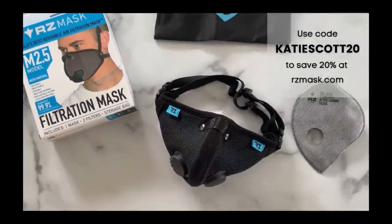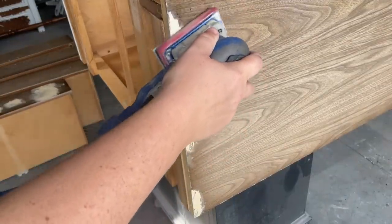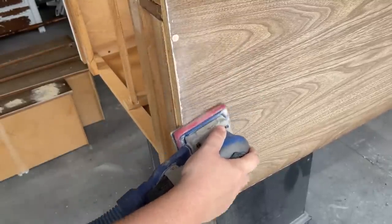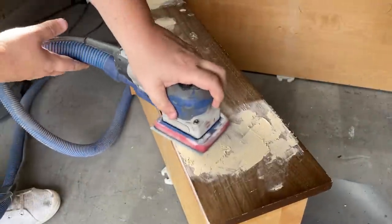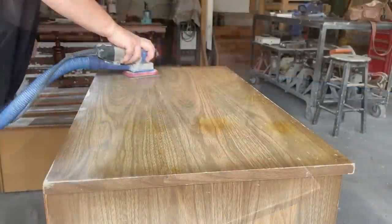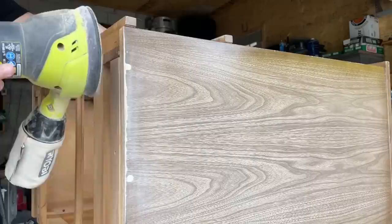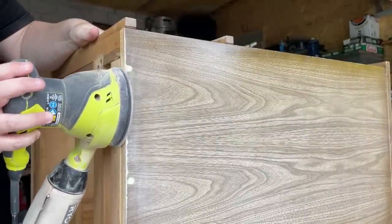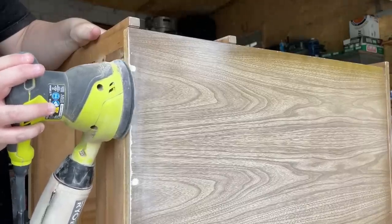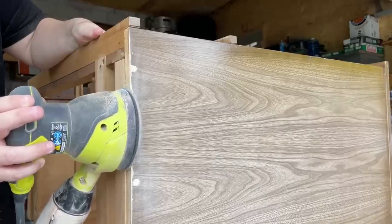RZ mask is also giving you a discount — use code katiescott20 at rzmask.com to save 20%. I put some 220 grit sandpaper on my Surf Prep 3x4 detail sander to smooth out all of the wood filler and scuff up the rest of the surfaces. I also had a tiny lip on the bottom of my new wood pieces — I don't do the table saw, so to make them flush with the bottom of the side panels I put some 60 grit sandpaper on my random orbital sander and just ground them down. It's not the proper way to do it, but it's the way I feel confident getting it done with the tools and skills that I've got.